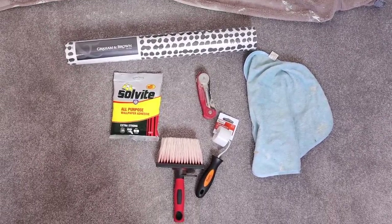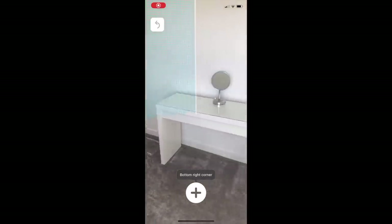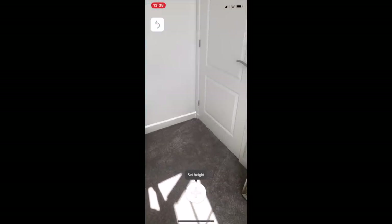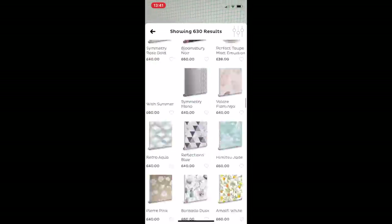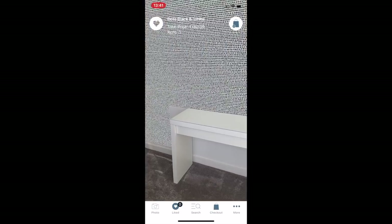Ness chose this really fun and statement black and white dot wallpaper from Graham & Brown, but initially we weren't sure if it was going to be too much in a small room. So to help us make that decision we used the Graham & Brown app, which allows you to see their paints and wallpapers in your own spaces using augmented reality — which is pretty cool and gets you really excited to decorate the space.